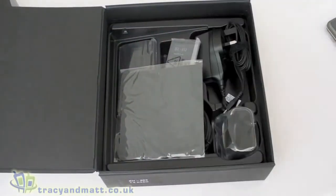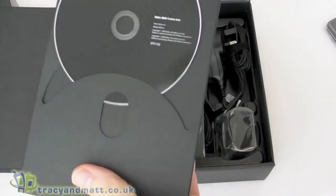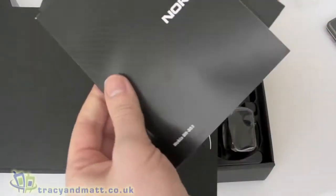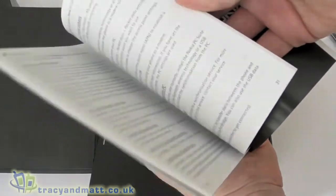Underneath we have a nicely presented box with the CD-ROM and all the manuals — that's your full manual, a getting started guide, and an accessories guide.